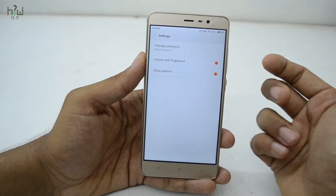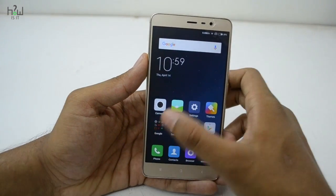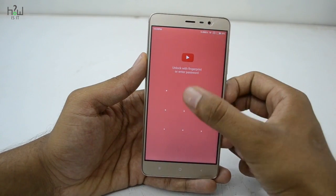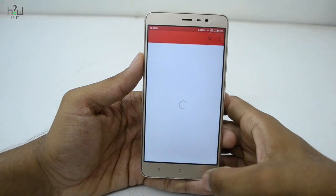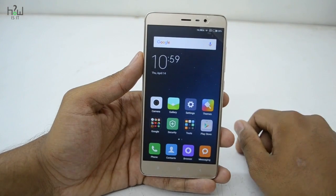Once you are done, the apps you have selected will be locked. Only by using the pattern you set for the app lock, or your fingerprint, will you be able to access these apps. Do note that this pattern is different from the pattern you use to unlock the phone. Once fingerprint access is granted, you will be able to open the app.